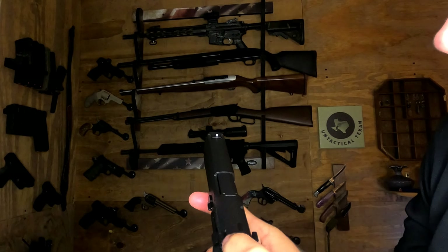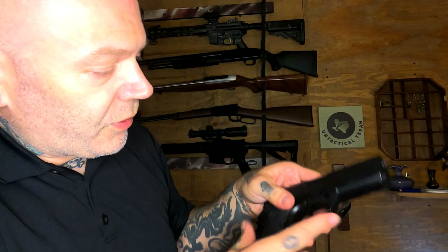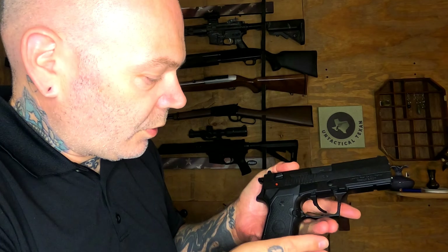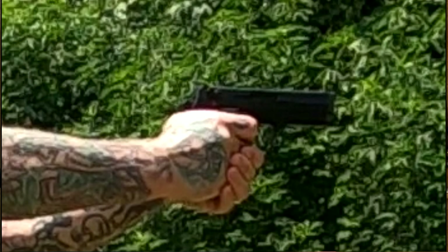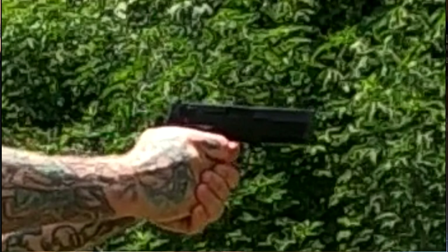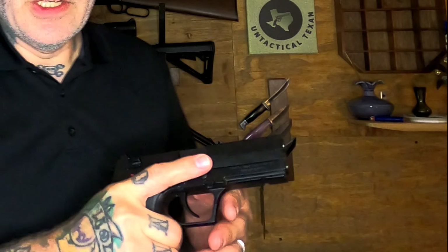The sights are pretty small and not adjustable. It is not optics ready. You do have a loaded chamber indicator up top. There are some serrations on the front of the trigger guard if you like to index your finger there. There is a pic rail if you want to mount a light or laser. It's pretty ergonomic and feels good in the hand. I had fun shooting this — I like all-metal guns. I know it's a little heavy; I'm not carrying this, but I did order an OWB holster to run some drills.